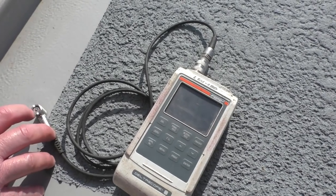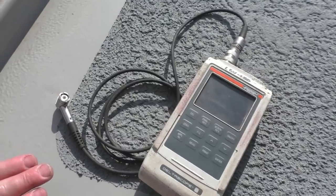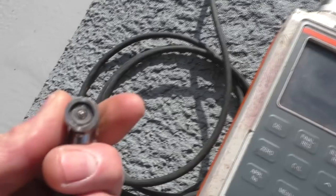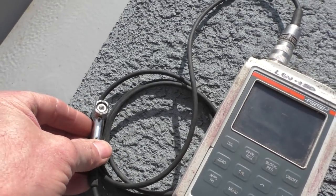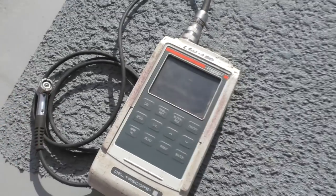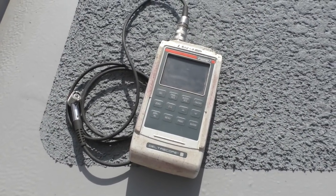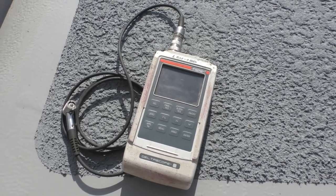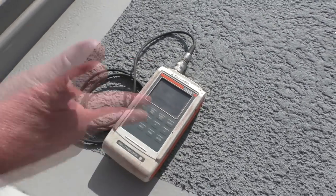It works off magnetics. You've got a known standard. Does it work on wood if it works off magnetics? No. It can work on ferrous, and some will work on non-ferrous, some won't. They've got some neat testers — this is actually quite an older model. Most of them now don't even have detachable probes — it's all built into one little unit.